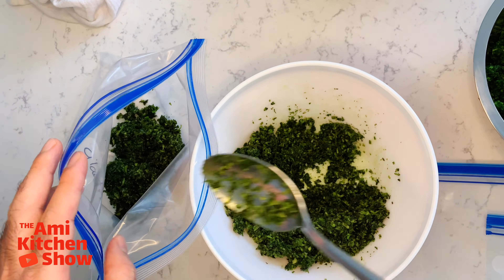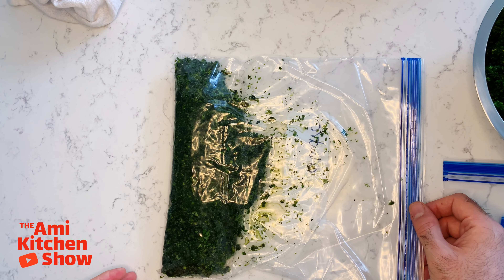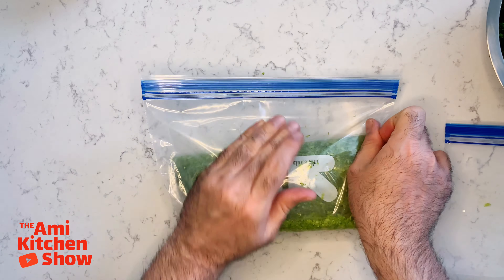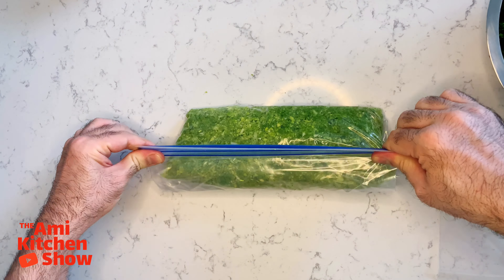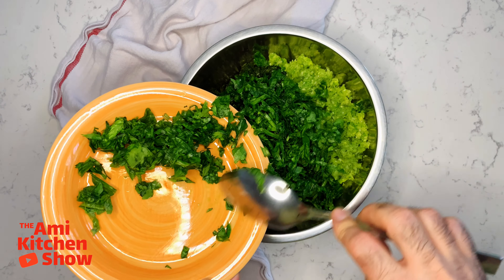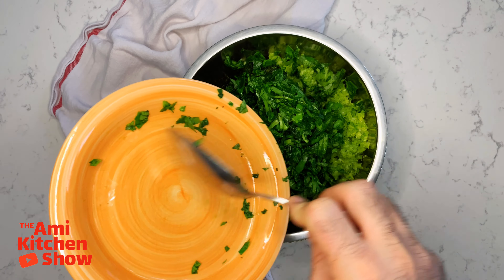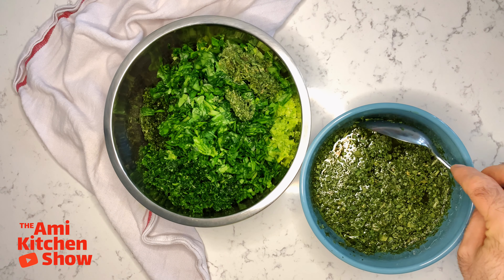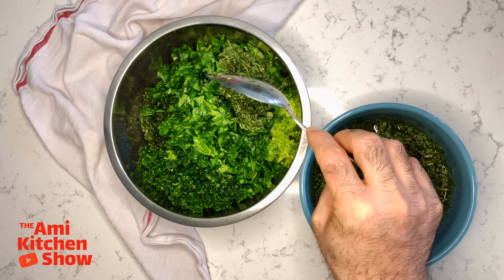At this stage, you can make some extra and keep it in the freezer for future use — believe me, you will save a lot of time and effort. Add all your chopped herbs together along with your pre-soaked fenugreek leaves. You can see the dirt at the bottom of the bowl — that's what I was talking about.